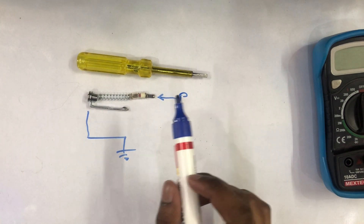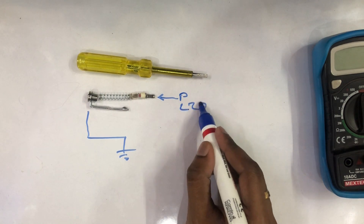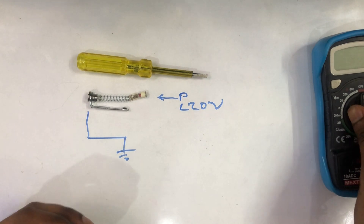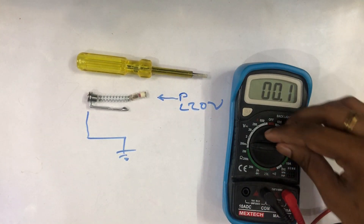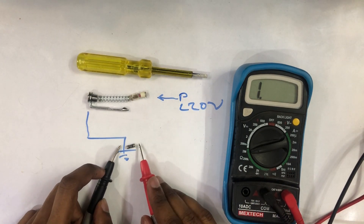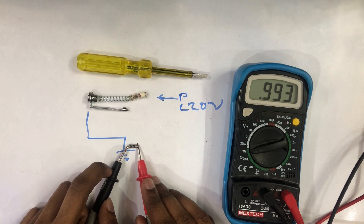Now we are going to work with the tester. We can see that there is 200 volts. That is the resistor. I will show you the resistance value - it is like 0.443, almost 1 MΩ resistance.